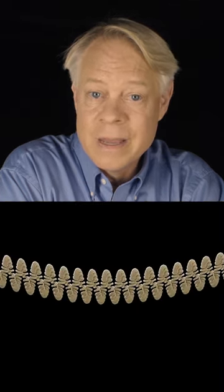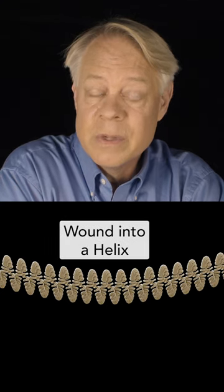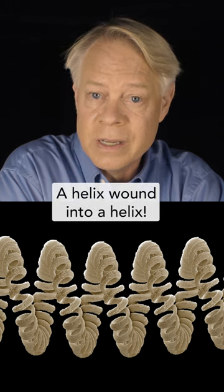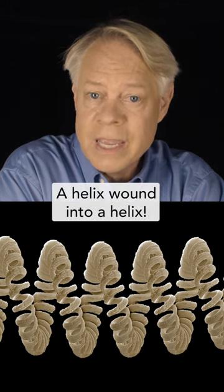The tungsten filament of an incandescent light bulb has a surprising shape. If we look closely at the filament, we see it's a helix. Look closer, and you see it's a double helix — a helix wound into a helix.